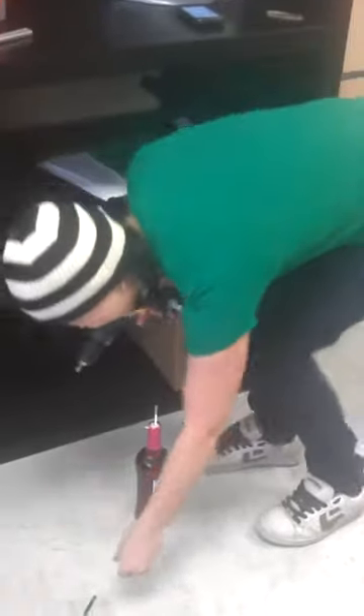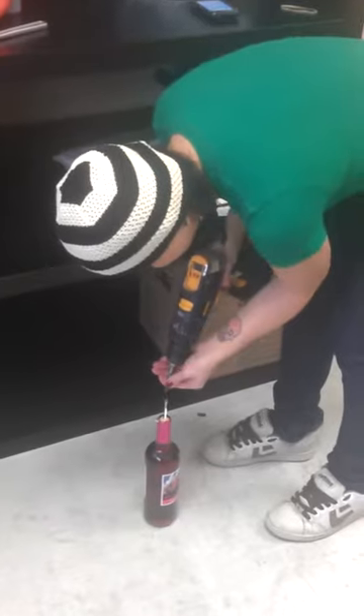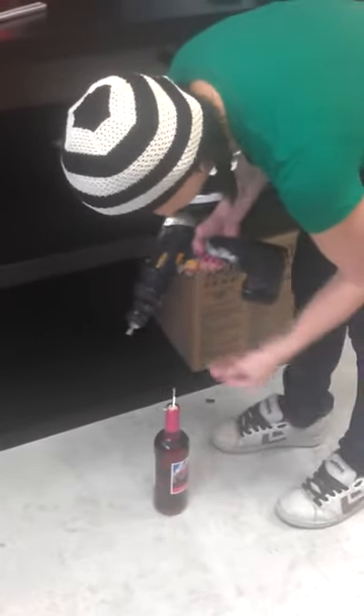Okay, wow. What the fuck? Hold the bottle, hold the bottle. The fucking batteries are dead, girl. No, it's not.